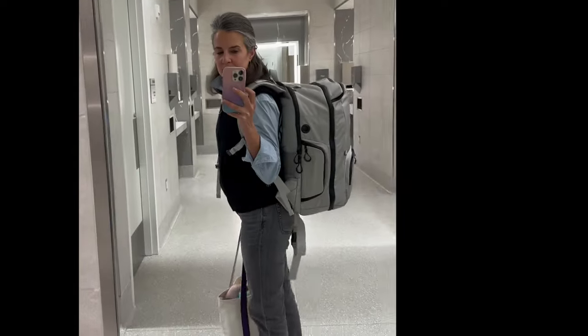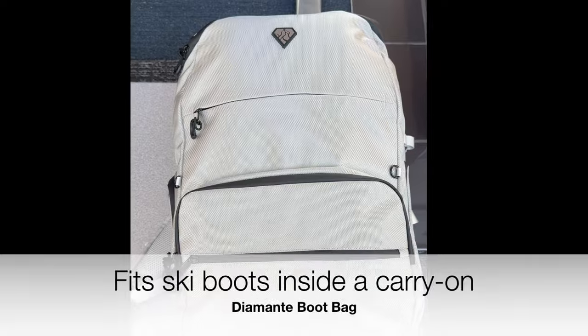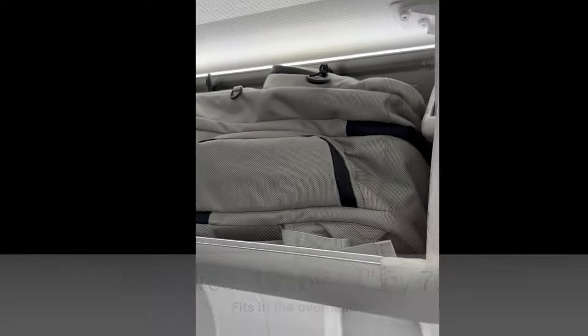I've got a new stylish travel buddy, the Diamante Boot Bag. This durable bag looks fantastic — you would never know that my ski boots are tucked inside. It's designed to make the most of every square inch of space, and it even fits in the overhead compartment.